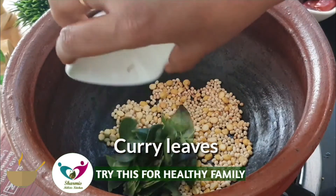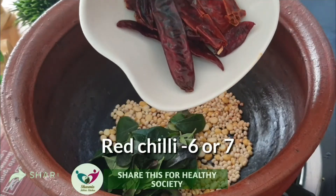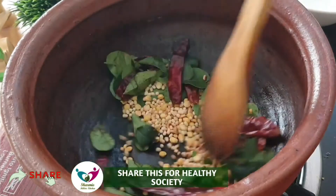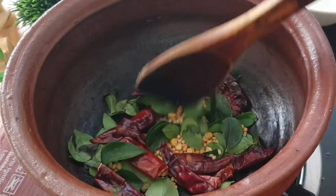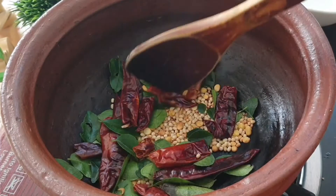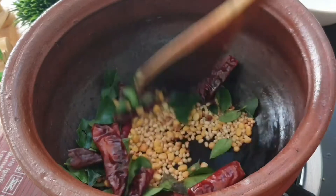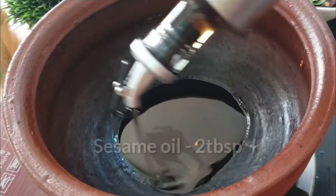I am adding curry leaves and 6 or 7 chillies. Now I switch off the mud pot. Mud pot already absorbed the heat, so I switched it off. Of course, if you are using a normal vessel, your stove will be at low flame. Remove from mud pot and keep it separate.